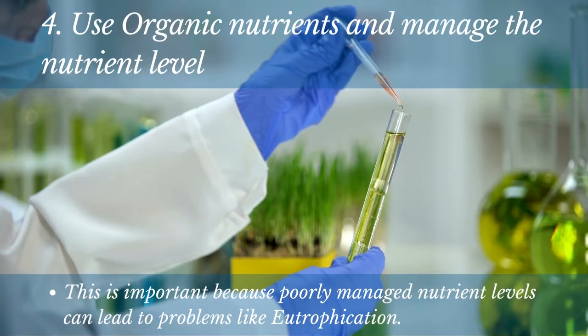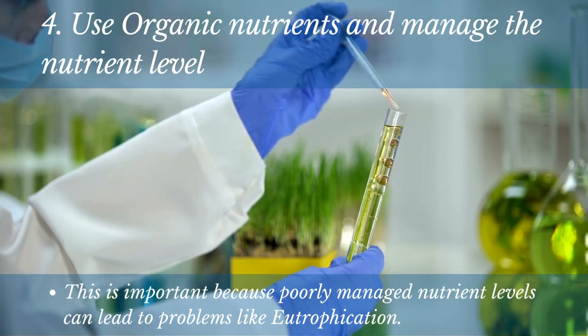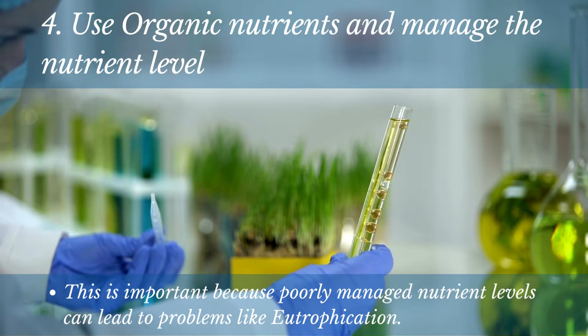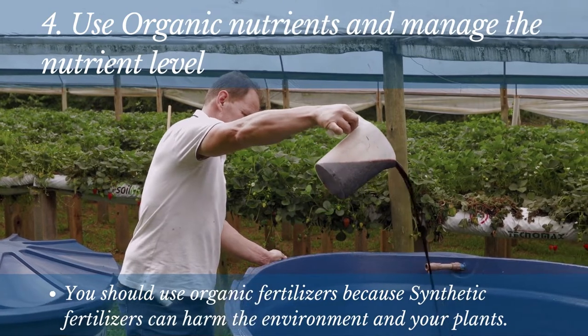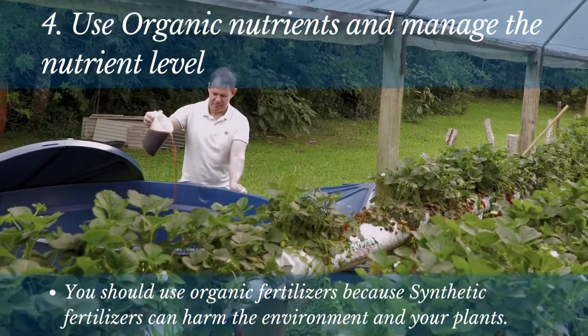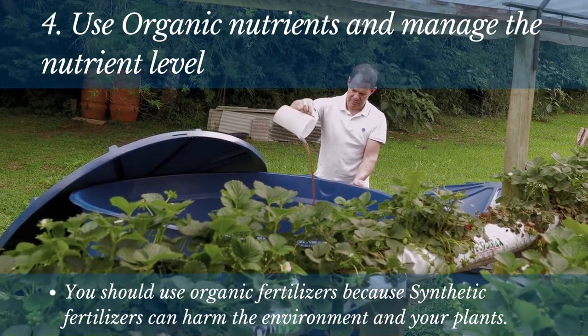Number 4: Use organic nutrients and manage the nutrient level. One of the main benefits of hydroponic gardening is that you can control the nutrient levels in the water. This is important because poorly managed nutrient levels can lead to problems like eutrophication, which can harm your plants and the environment. To avoid this, monitor the nutrient levels in your water and adjust them as needed using a nutrient management system. You should also use organic fertilizers, as synthetic fertilizers can be harmful to the environment and your plants. Organic options will add nutrients without causing any harm, giving your plants what they need to grow strong and healthy.